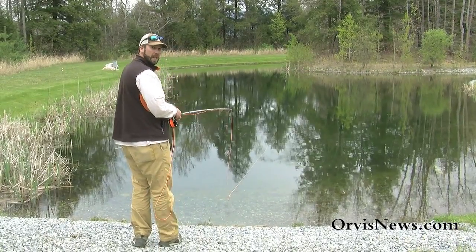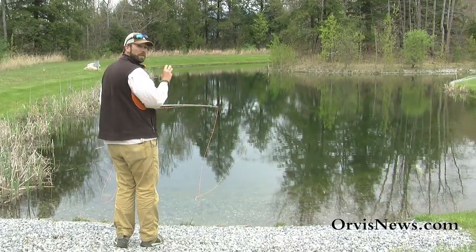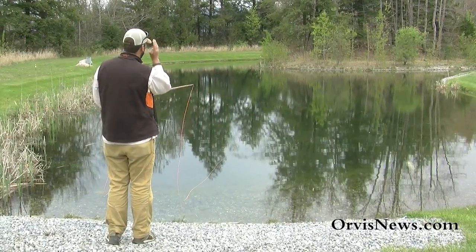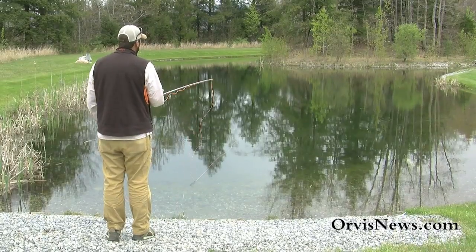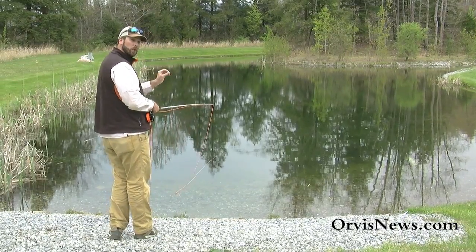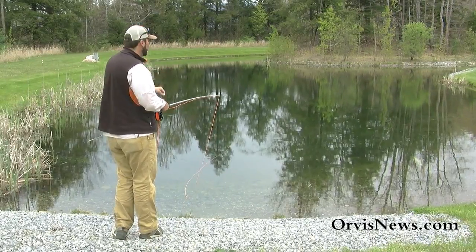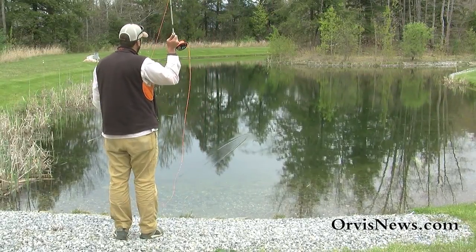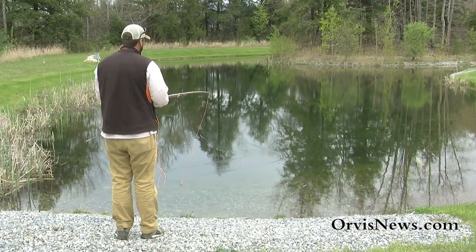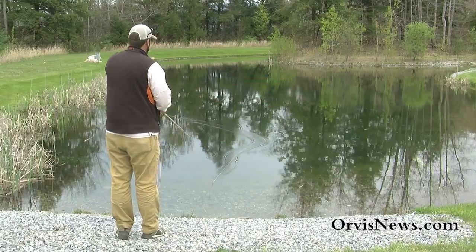What I want to do is put a curve in that line — in this case I'm going to put a curve to my right. That little curve is the mend, so I'm going to stop that rod and then draw a D, and that D is going to allow some line to come out to the side. If I do it early, right after the stop, I can get that mend to go out towards the end right by that leader. So I stop, throw that mend — there's one in the middle — now I'm going to try and do one out towards the end. I stop, do the mend, and now it's out a little bit further.